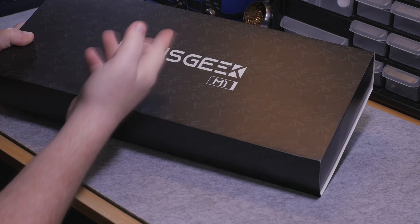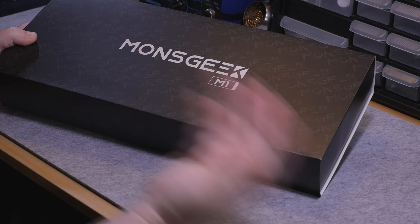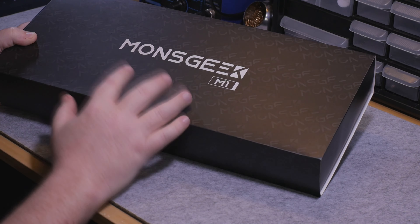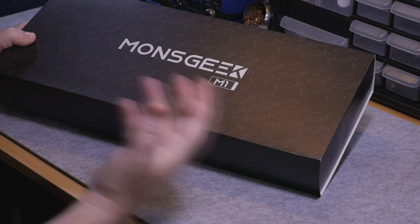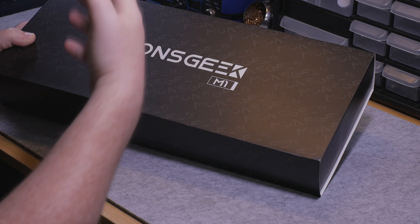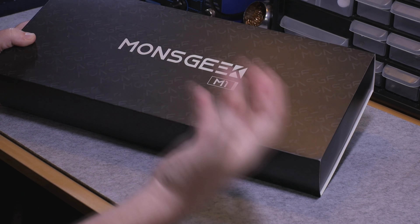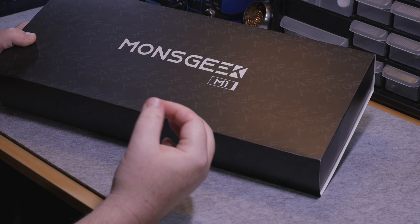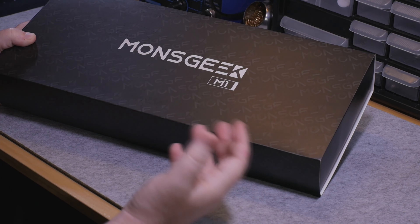So who's MonsGeek? What is MonsGeek? MonsGeek is a sister or sub company of Akko. And what they aim to do with this keyboard is bring an enthusiast level of quality and a more professional looking design with their design language.